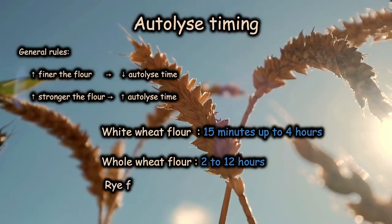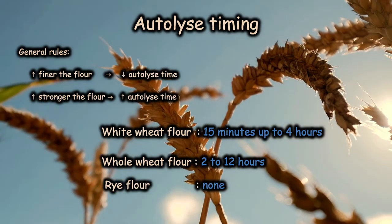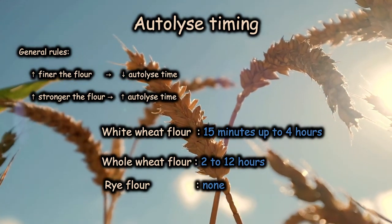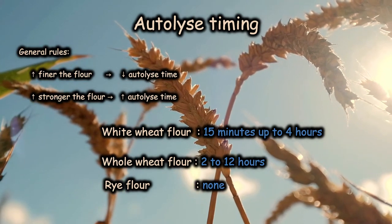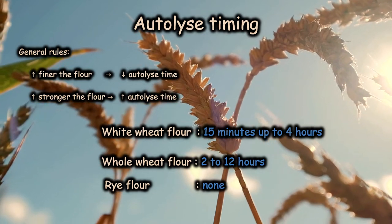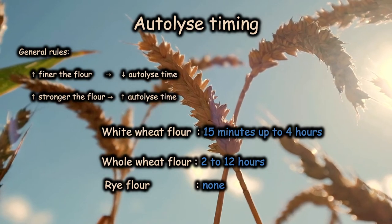For rye flour, autolyse is not recommended as its gluten is weaker. However, as long as you do not add more than 30% rye flour into your bread, it is okay to autolyse all flours together. Or, you can hydrate the flour separately, excluding the rye flour.